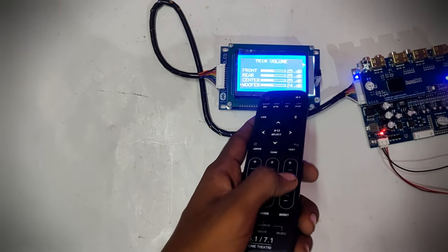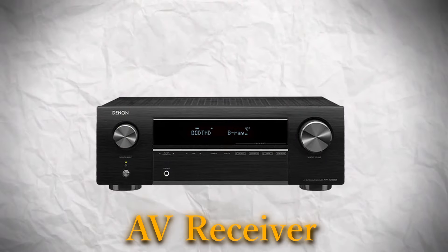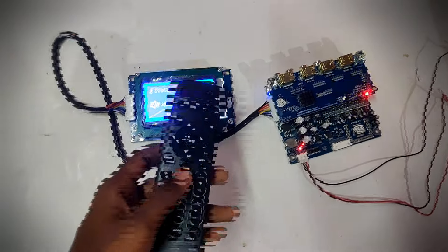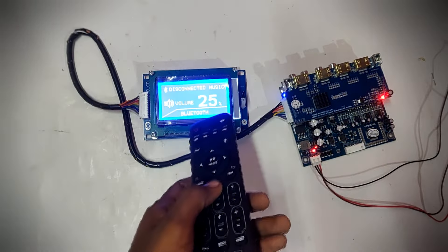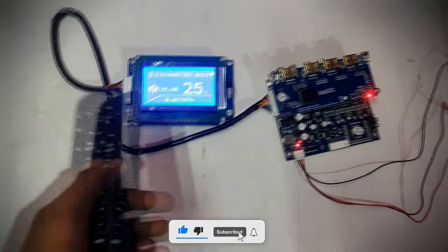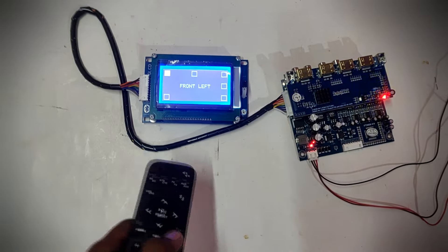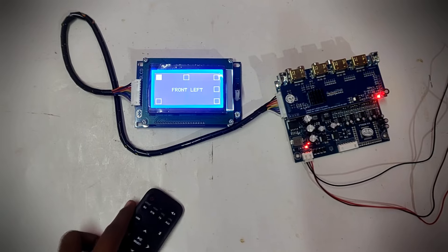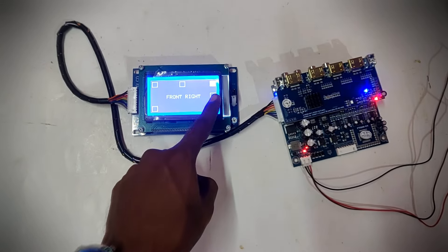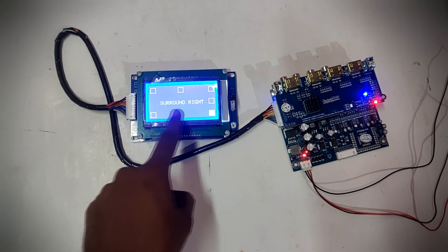Now I will fix some features. The next level is the features. This remote kit is the same as an AV receiver. First of all, I have a test mode. What is this test mode? We have a connection with five speakers and we need to test the audio. We check every channel using this test mode.